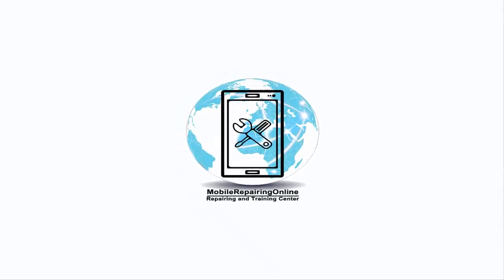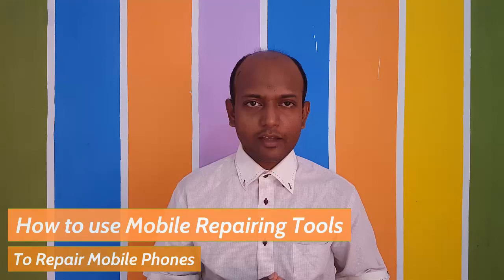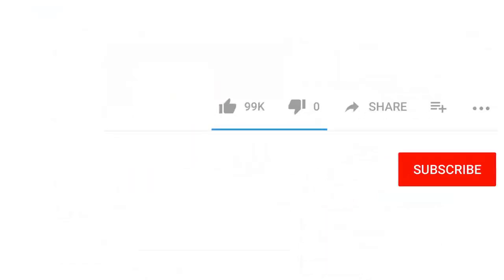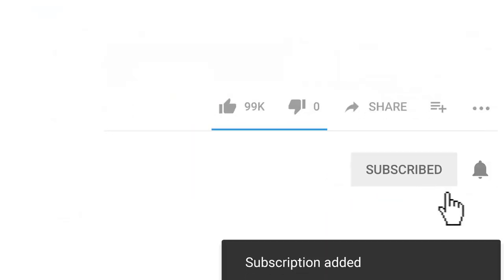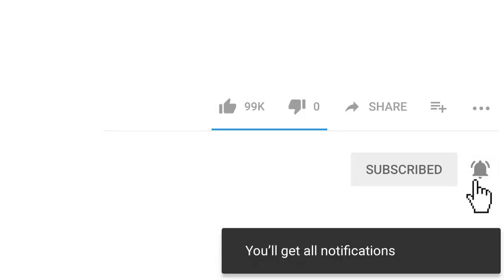Hi YouTubers, I'm Muhammad Asif Azimi from mobilerepairingonline.com. In this video tutorial playlist you will learn how to use mobile repairing tools to repair mobile phones. If you want to learn how to use all mobile repairing tools and become a cell phone repair technician, then hit the red subscribe button and bell icon to be the first to know when I upload anything new.